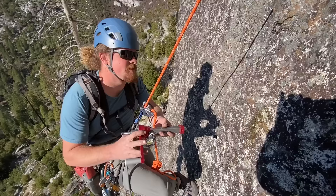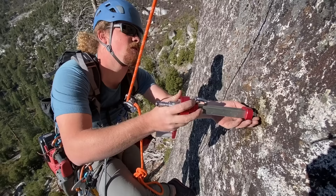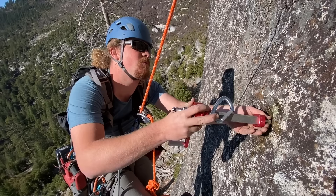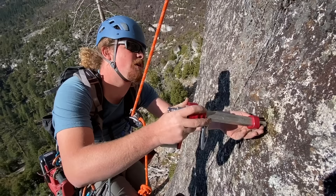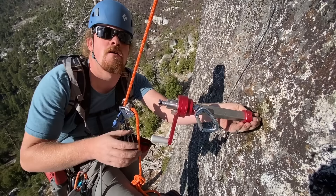Now we're going to try to pull it out with the fancy bolt puller tool — we thread that on there. Where can people get something like this? This one is pretty much made to order; there's a gentleman on Mountain Project who goes by 'Cletus' from Colorado who has these machined. Greg German also has a lot of resources on Mountain Project as well as YouTube on how to make your own.